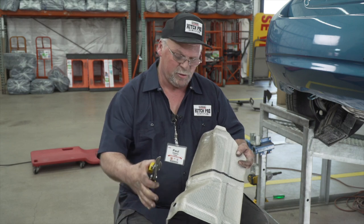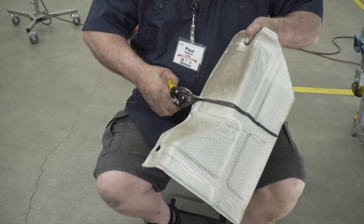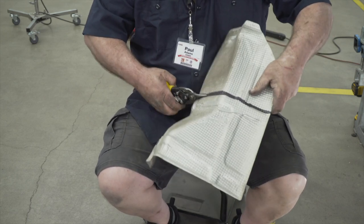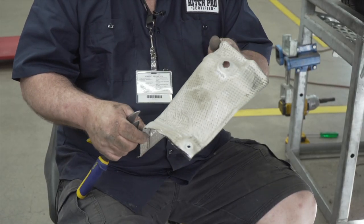The next step is trimming the heat shield — you can see we've marked it. And now we're going to reinstall it.